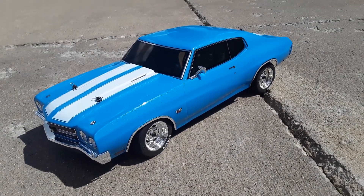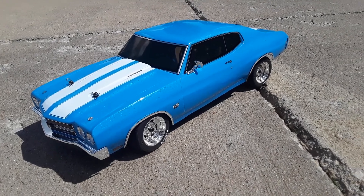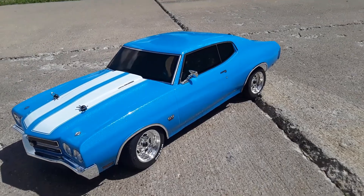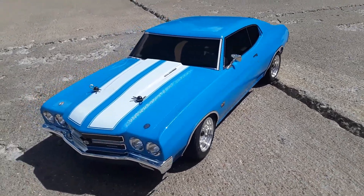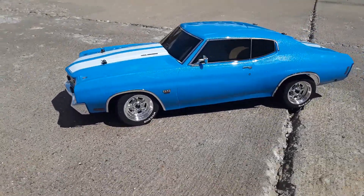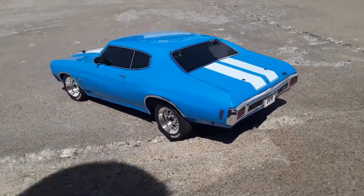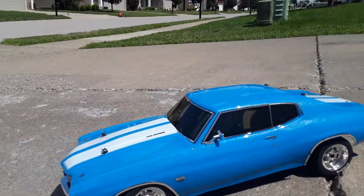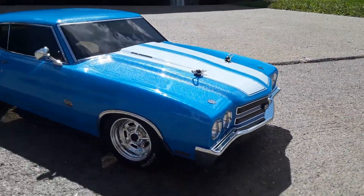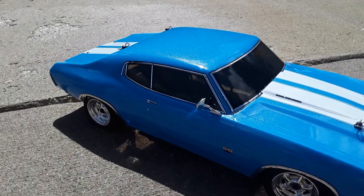What's up guys, I'm out here in the sun today trying to get a good shot of this paint job. It's got the metallic flake to it that I kind of added with the silver. Here it is — doing a little walk around to see how it kind of pops in the sun. It turned out pretty good.